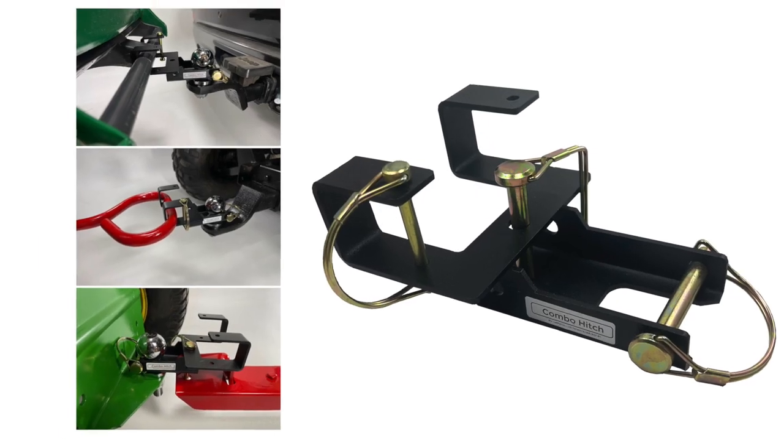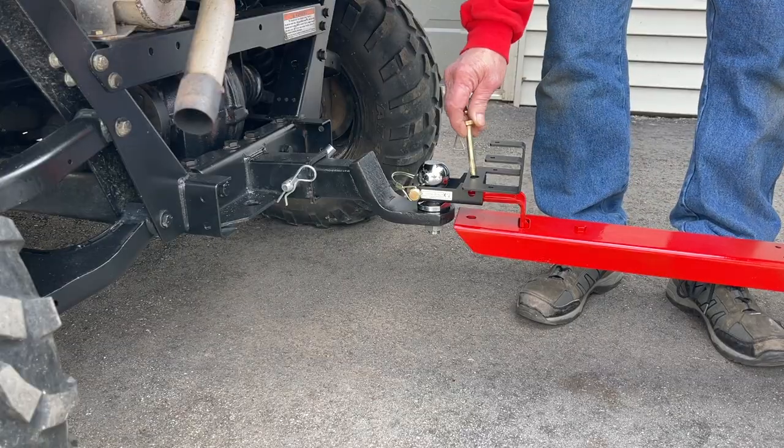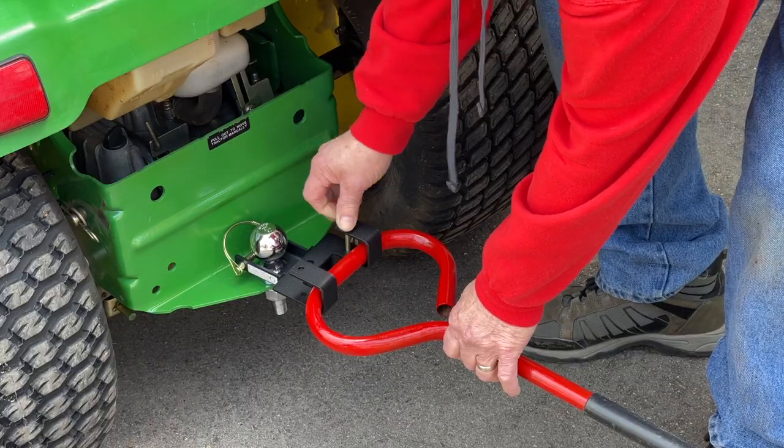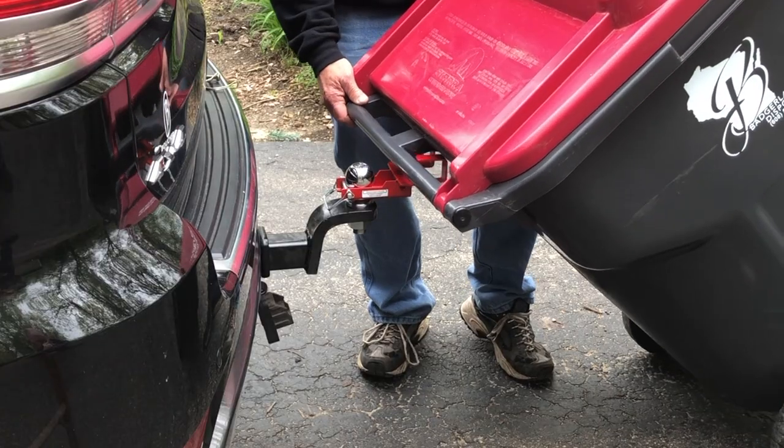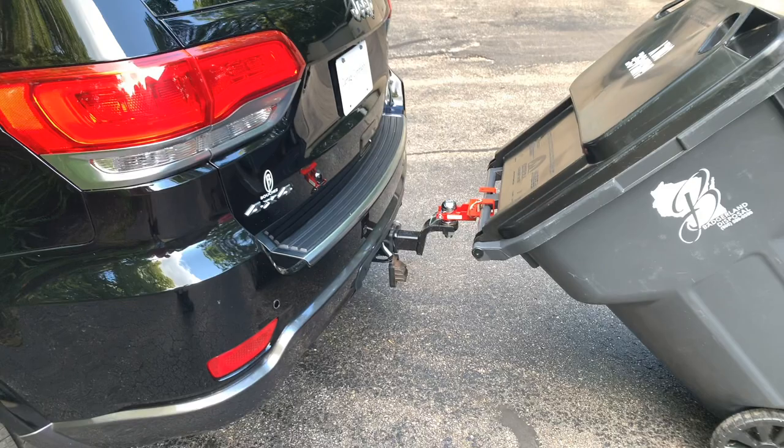Haul even more with the Combo Hitch. This great 3-in-1 ball adapter allows you to haul both pin-hitched or handled lawn and garden equipment as well as a trash can. Great for lawn tractors, ATVs, UTVs, and SUVs.